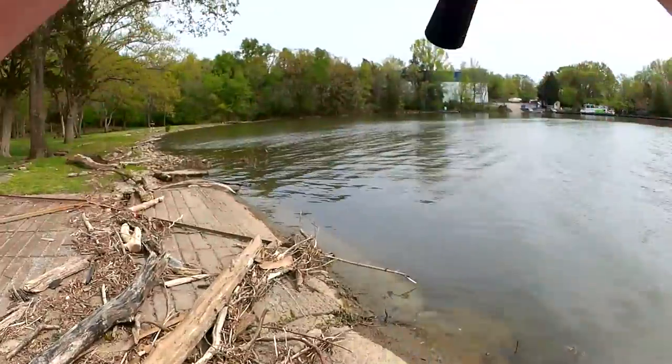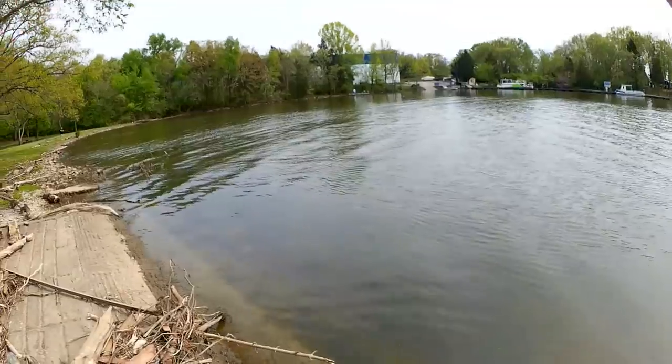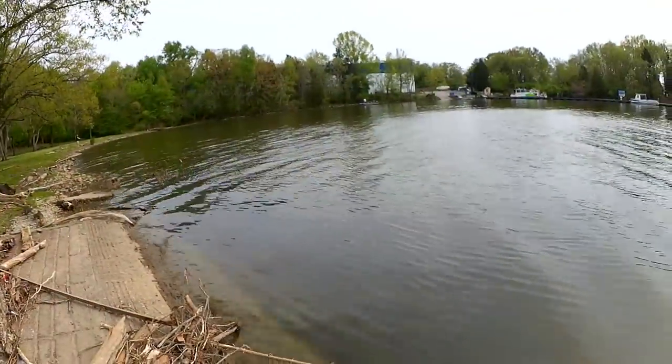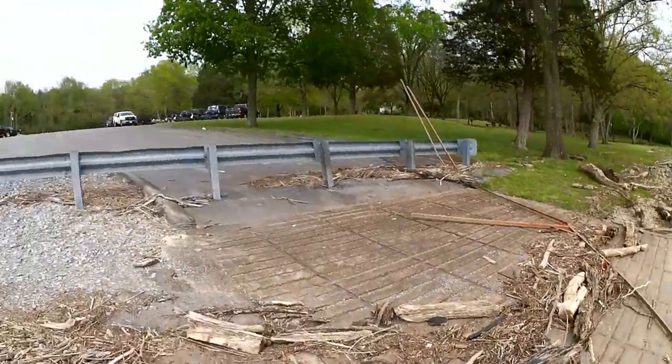Alright, last cast. That's it. Well, that's it for today. Started out really slow — I fished about 40 minutes before I even got that first bite. Switched my crawl up three times. Then I finally caught two bass right off that point. Thanks for watching Realistic Fishing. Keep it realistic.